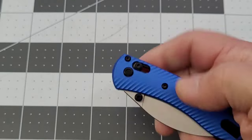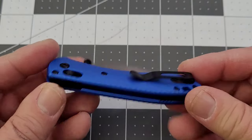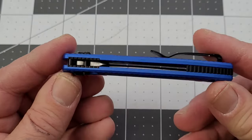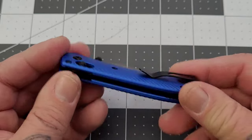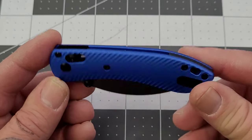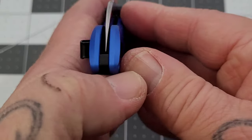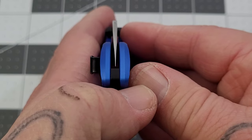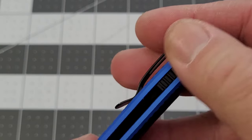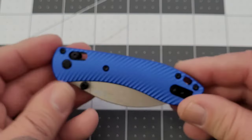Now I know there's some people out there that aren't crazy about the crossbar lock. I don't mind it at all. If it keeps me out of the cutting path, I'm good. I will say one thing — when we get there, we'll talk about the crossbar lock a little bit. But as far as the construction, it's done very, very well. Good centering, fit and finish done very, very nicely. Overall it's very well done.